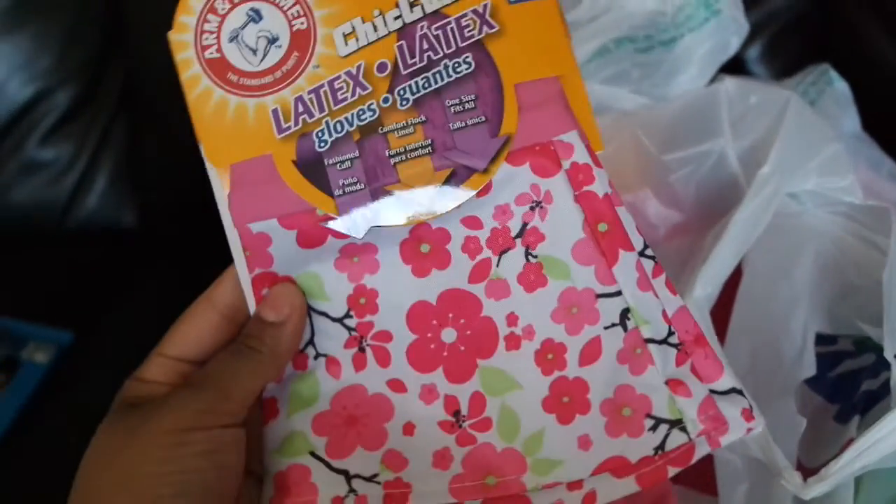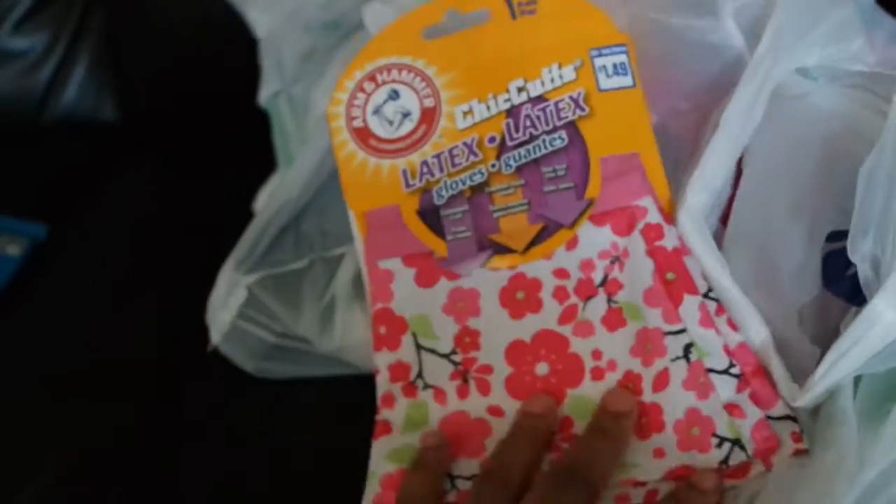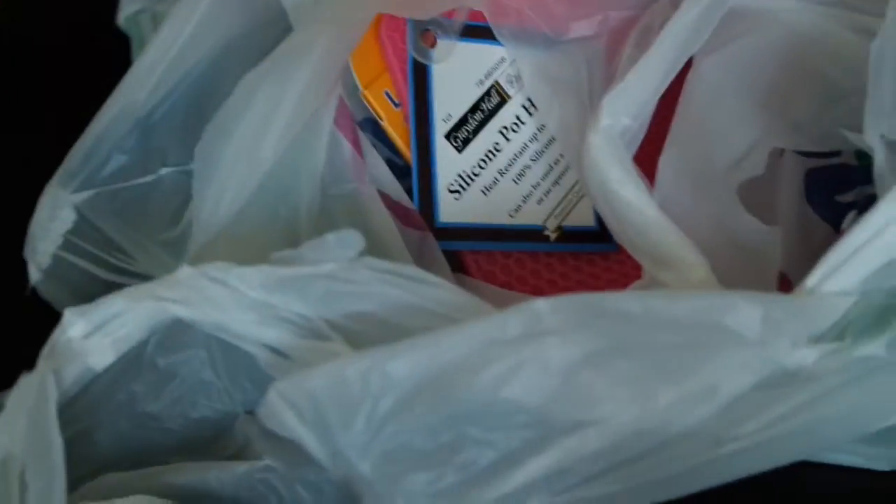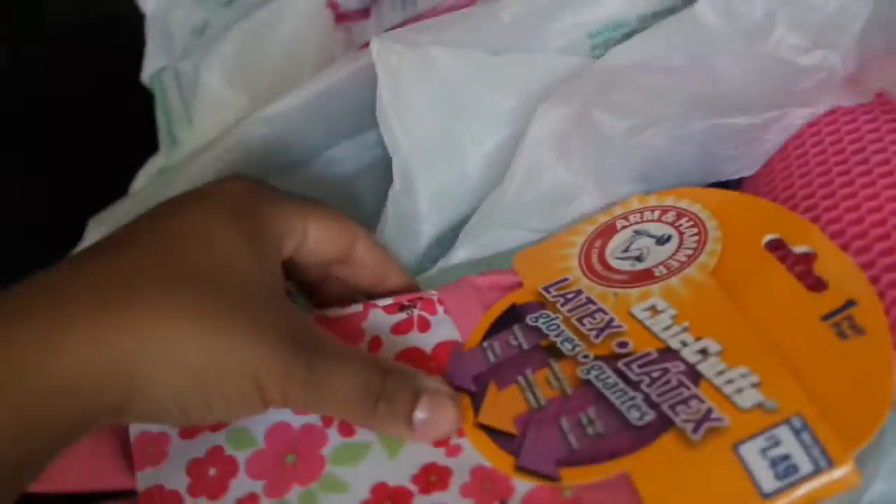The next thing I got was Arm & Hammer latex gloves. I like to use these to wash my dishes because I use scalding hot water, so this prevents my hands from being burnt and I can wash dishes really well. I actually got two of those — I'll use one for the dishes and mark the other one for the bathroom.